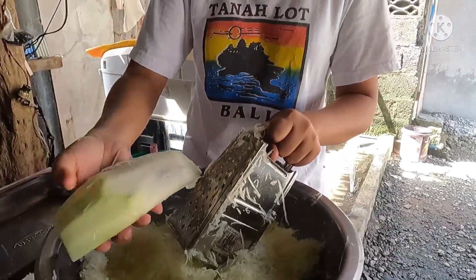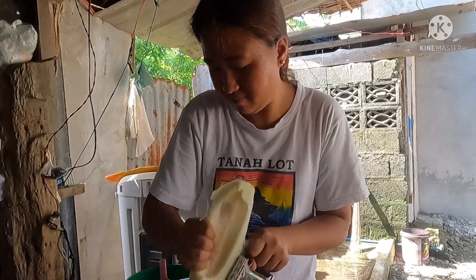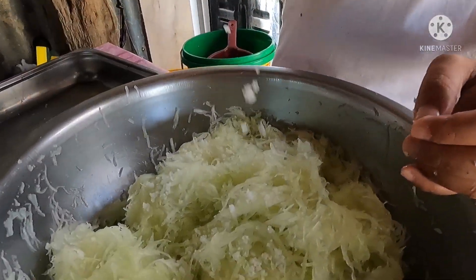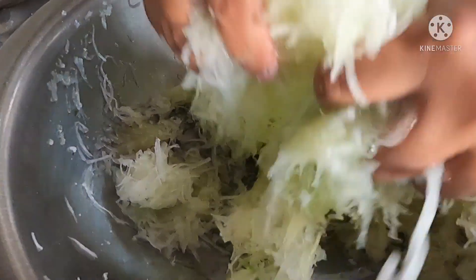We're almost done. Grating really does make your arm sore. Now we're going to add salt to our grated papaya to soften it. We need to squeeze it out.